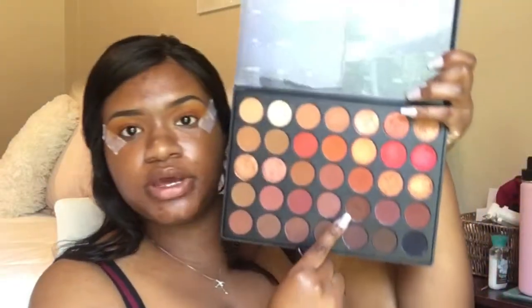I'm going to go in with the Morphe palette — this is the 3502 palette — and I'm going to be using this brown right here, and I'm going to put this in the crease, well, in the outer part.